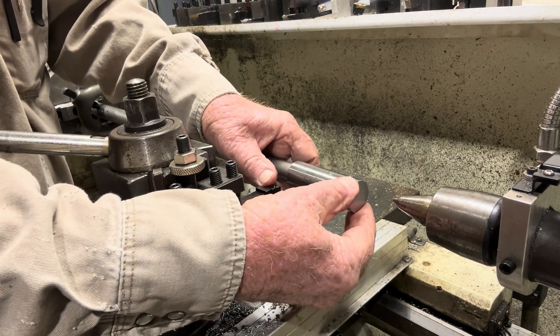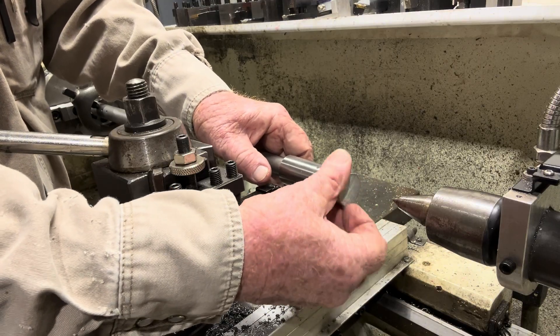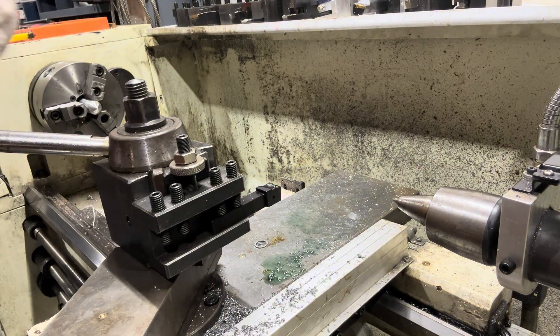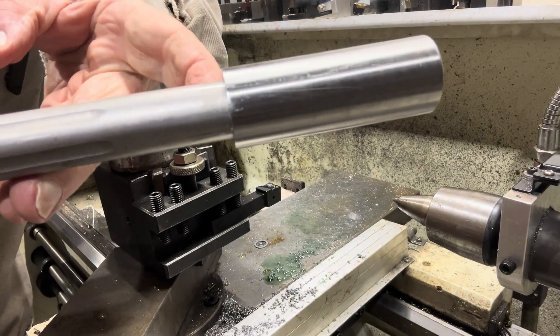See, that thing screws right on up on there. It's got just a little slack in it, but she screws all the way up. And that's what I'm talking about — making it tight right there with that other cut.